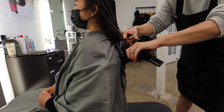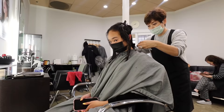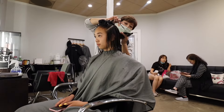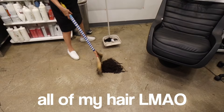Here's my new hair — I like it, cutie patootie! She cut a lot, she just kept going, but I like it. It feels like there's nothing on my head because there basically isn't!